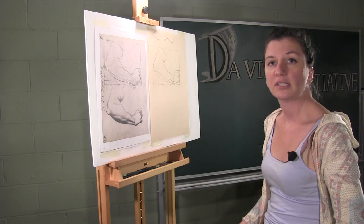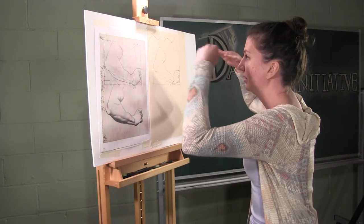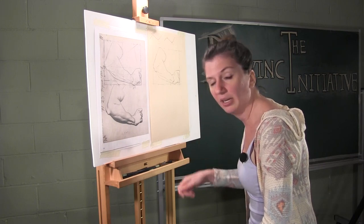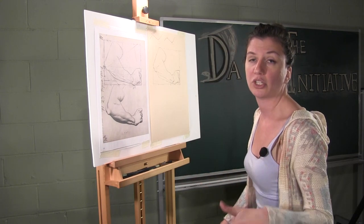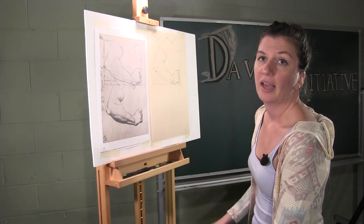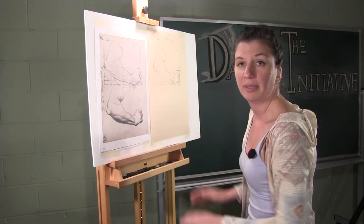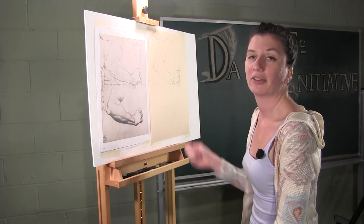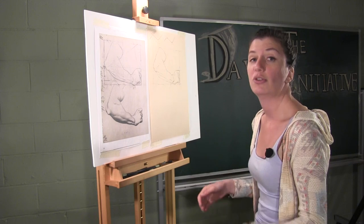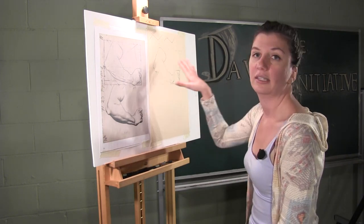Another important thing that a lot of students aren't aware of is you want your drawing to be at your eye level. You don't want your drawing to be really low, and you don't want to be looking down. This is to prevent as much distortion as possible. If your drawing is at your eye level, you're not going to get distortion by looking down or up at it. It's really uncomfortable sometimes in the beginning because you have to raise your arm a little higher than you're used to, but it is incredibly important for accuracy.